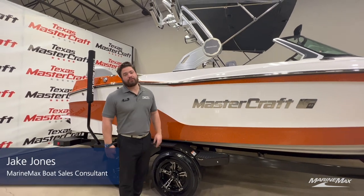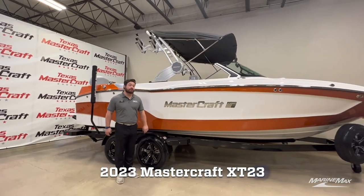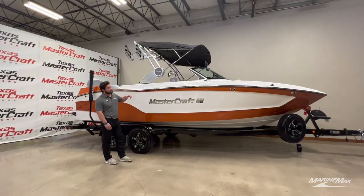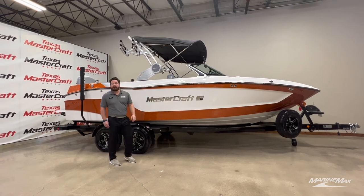What's going on everybody, this is Jake Jones with MarineMax Texas MasterCraft. We are standing outside of this 2023 MasterCraft XT23 — this is the Texas Longhorn Special. For all the Longhorn fans out there, we have the white with the burnt blue metal flake, just a really unique boat with a different color way than some of the stuff you typically see out there.